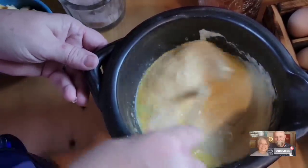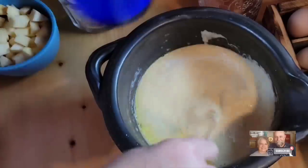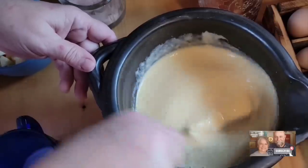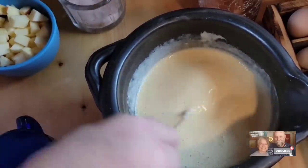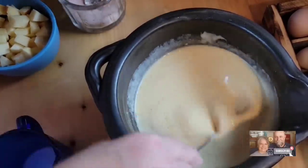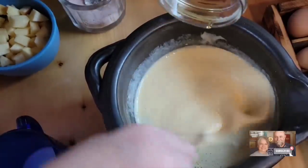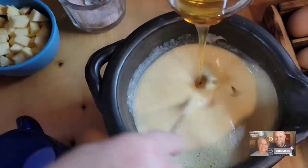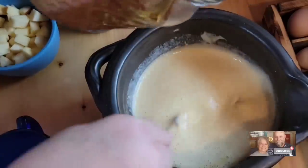Now if you want to, you can add about a teaspoon of baking powder if you want a little bit of rise on it, but I'm not going to add any this time. I'm just going to add a little less than a fourth cup of milk — you want your batter to be a little bit loose. I'm going to put about a half teaspoon of salt. You can put a little bit of vanilla in here if you want to. We're going to add four tablespoons of runny honey, or you can put a couple tablespoons of maple syrup if you want to sweeten it up. Three to four tablespoons is good.